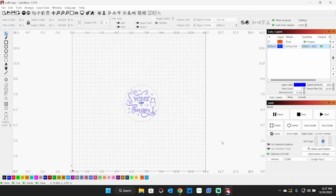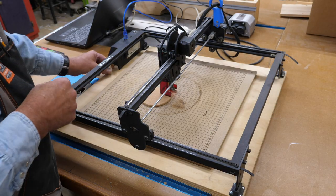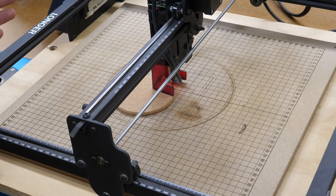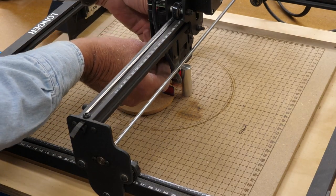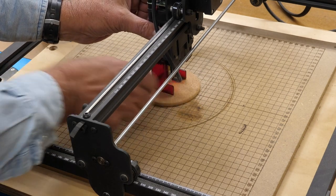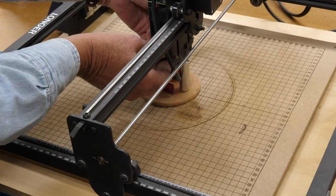Now when we go to frame this — you always want to frame your work — you're going to want to frame it using the circle. Something we definitely need to do before we get started is get things focused. On this particular laser, the Longer Ray 5 — and you need to check your manual because every laser focuses a little differently — this comes with a cylinder. The cylinder gets placed right here at the back. So I'll loosen my thumb screws, raise my head up, place my material underneath, then place the cylinder right underneath that back indentation. Now I can tighten my thumb screws back up.